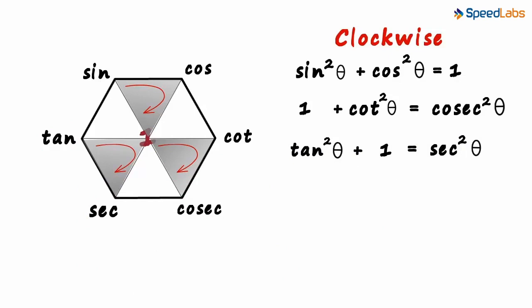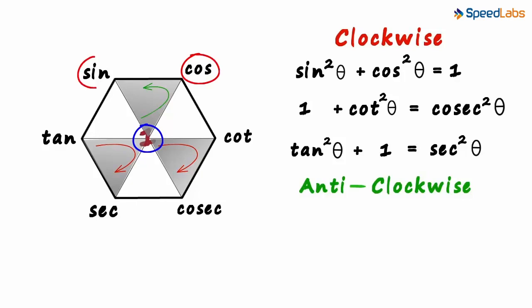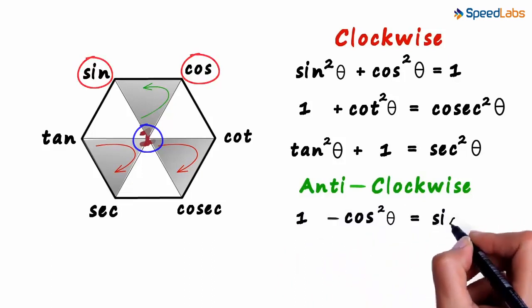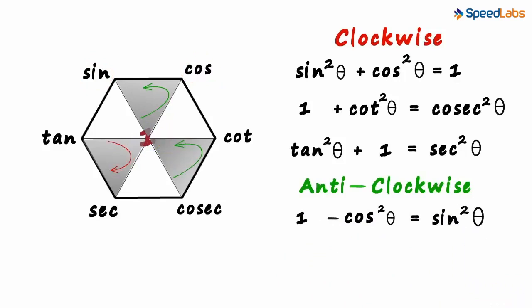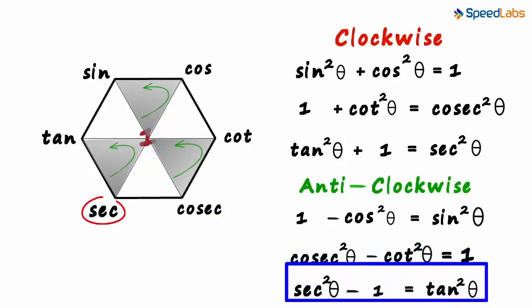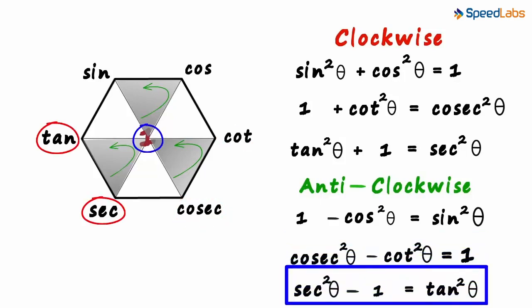This arrow can also be drawn anti-clockwise from the bottom of the triangle. The only difference with anti-clockwise is that there will be a minus sign before the second term, so it becomes this squared minus this squared equals this squared. So one minus cos squared theta equals sine squared theta. Similarly, cosec squared theta minus cot squared theta equals one. And sec squared theta minus one equals tan squared theta.